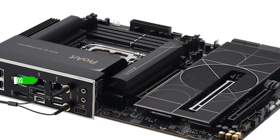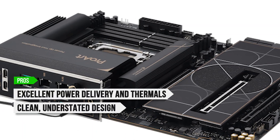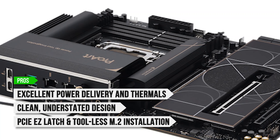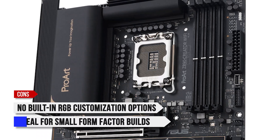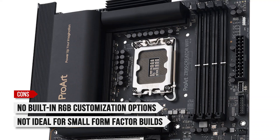To sum up, what I like is the excellent power delivery and thermals, the clean understated design, and the PCIe easy latch and tool-less M.2 installation. On the downside, there are no built-in RGB customization options, and it's not ideal for small form-factor builds due to its full ATX size.